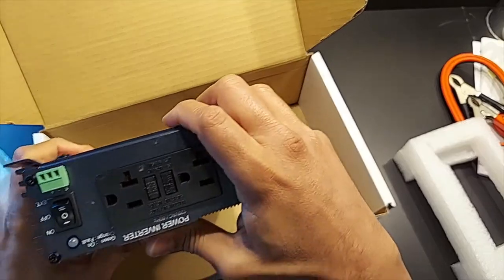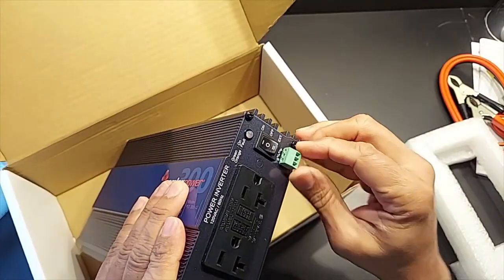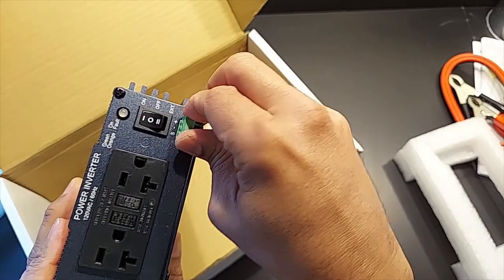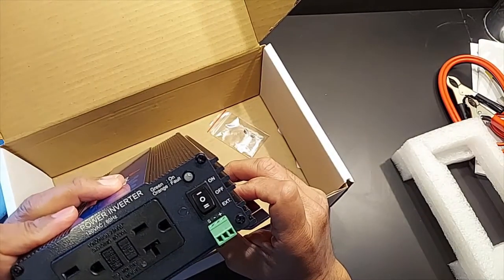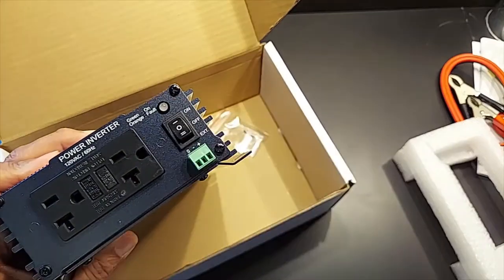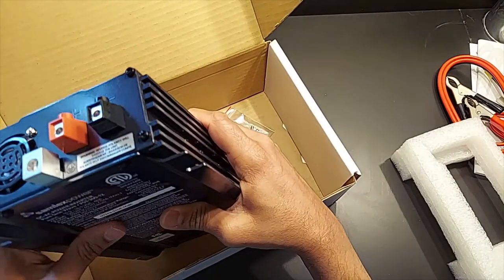Other than that, it seems like a nicely built piece — I don't see any issues with it. One more thing: this cover apparently comes out so you can do your connections and then put it back in. And there's an on/off LED right here.